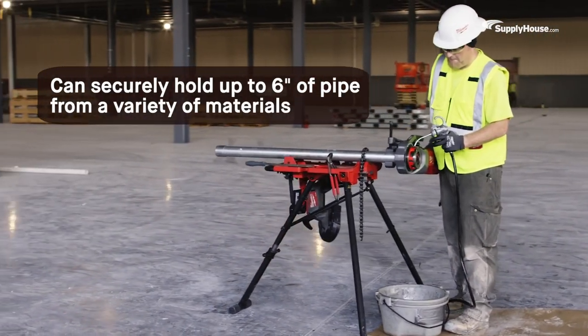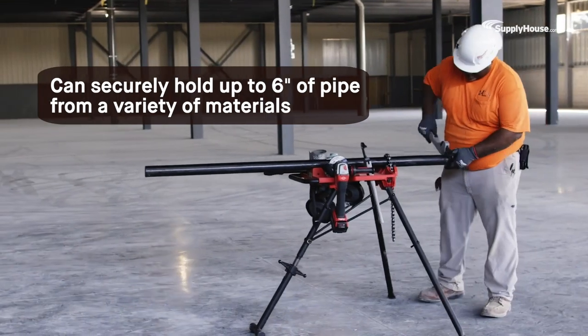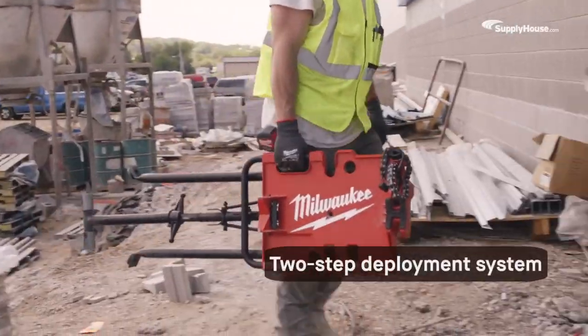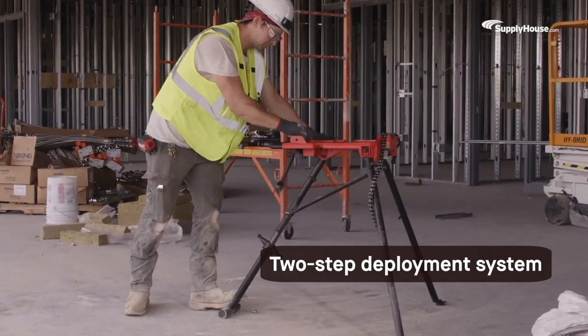Milwaukee's leveling tripod chain vise can securely hold up to 6 inches of pipe from a variety of materials. The chain vise unfolds with a simple two-step deployment system, so you can set up your workstation quickly.